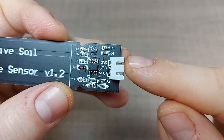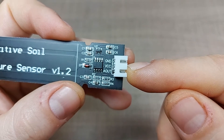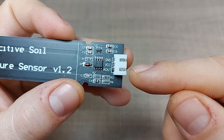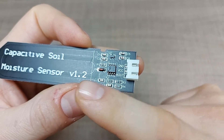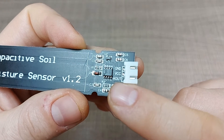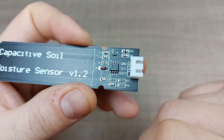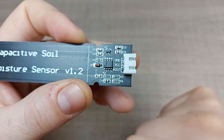You connect this to the Arduino by connecting ground to ground, VCC to either 3.3 or 5 volts, and then the analog out to any of your analog inputs on the Arduino. Once connected, depending on the capacitance the oscillator oscillates at a different frequency, and that oscillation is smoothed out through some output capacitors and translated to a different voltage level.